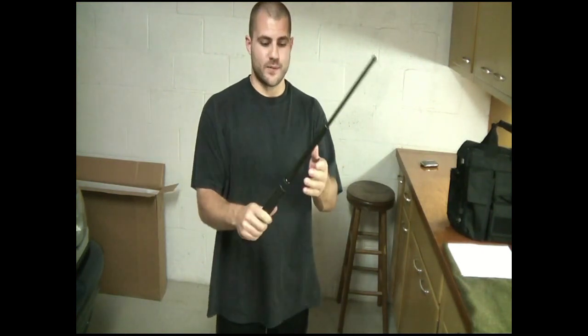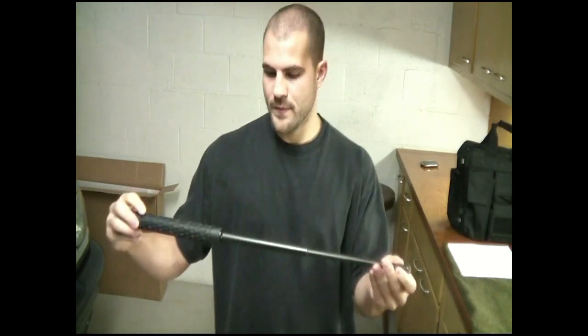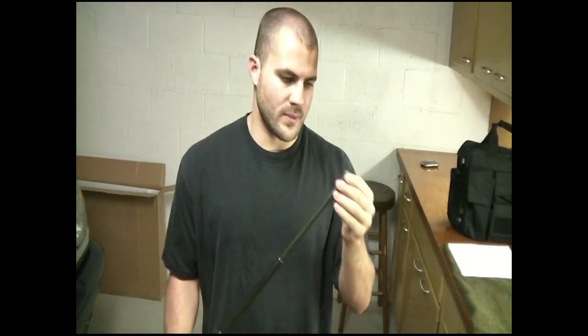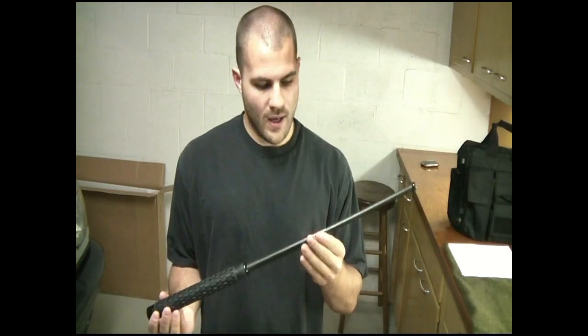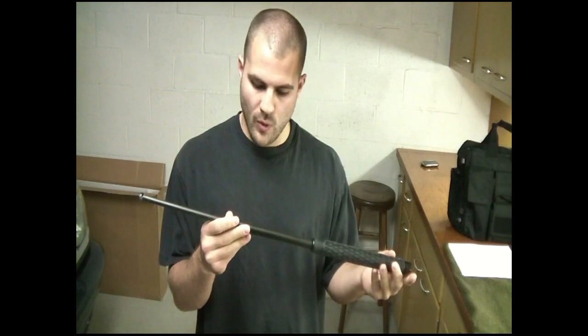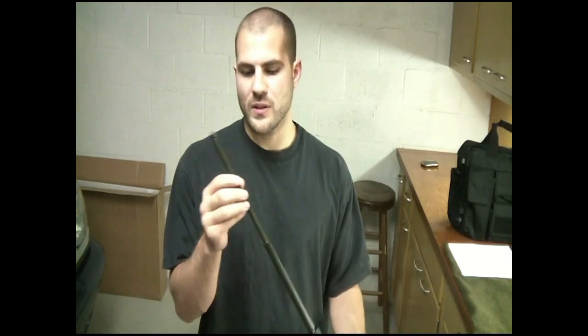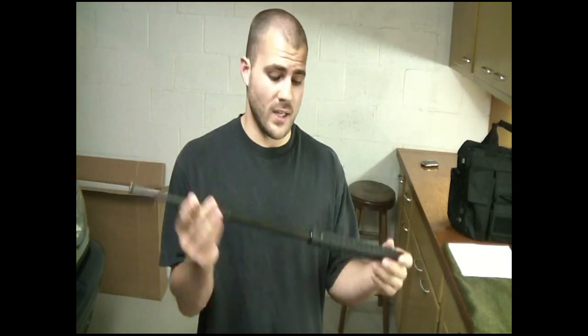Taking a look at the Fury expandable baton — this is the 26-inch model. With just a snap of the wrist it extends just like that, fully locked out. You can see here it's quality — it's got a little scuffing on it but that's what it's good for. This is pretty high-quality steel. When I first bought it I was looking at the prices and didn't really understand how, when everything else on the market was so much higher cost-wise, this could possibly be quality, but for the 13 or 14 bucks I got it for, it was worth a shot and it turned out to be great.